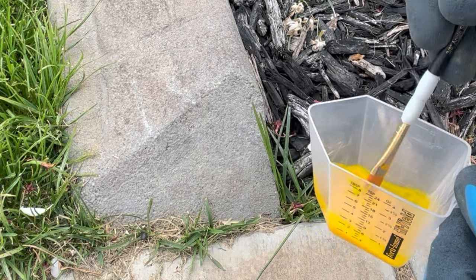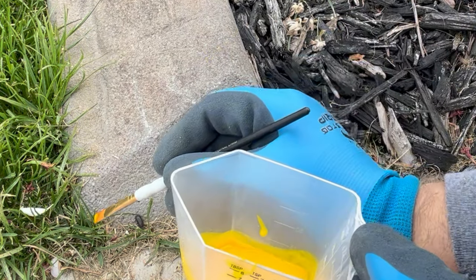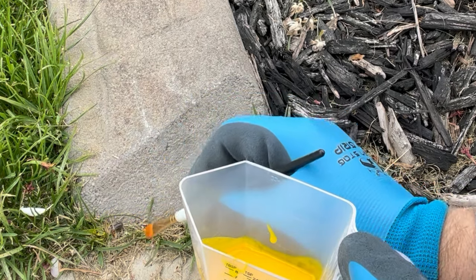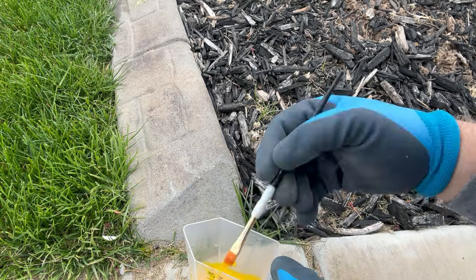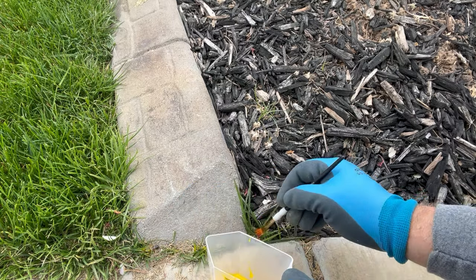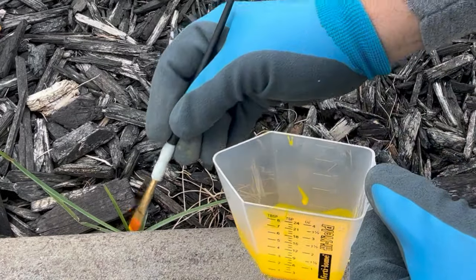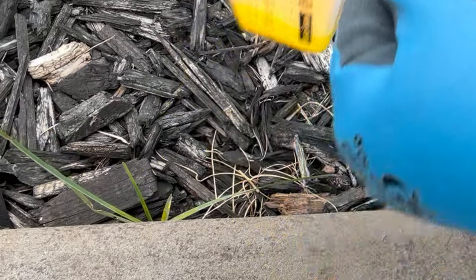In areas like this where the weed grows along a crack, all I'm going to do is take the brush and paint it through here. Once again, if you're not going to pull it out you can just paint it out and it doesn't take much at all.